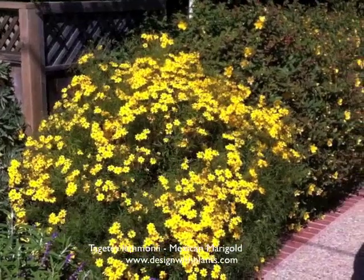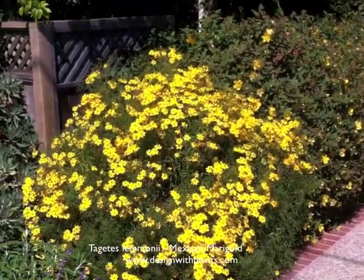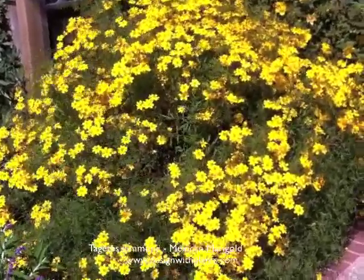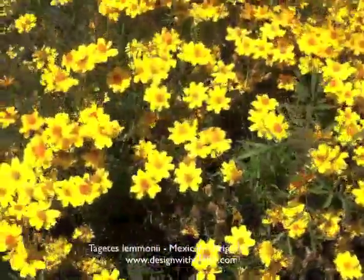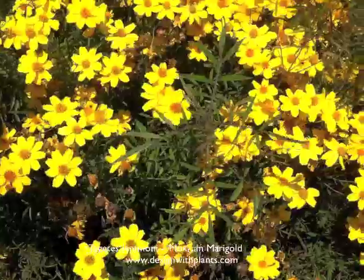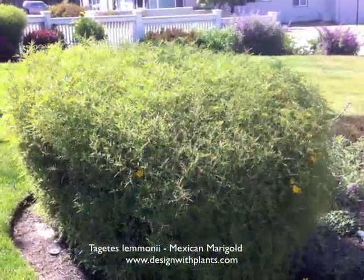They prefer sandier, well-drained soils. The deer absolutely do not eat this plant. This is my father's front yard, and he has one of the worst deer problems I've ever dealt with, and the deer leave it alone. It is very pungent in terms of its foliage, and that's why the deer leave it alone. It's one of the strongest-smelling foliages I've ever smelled.